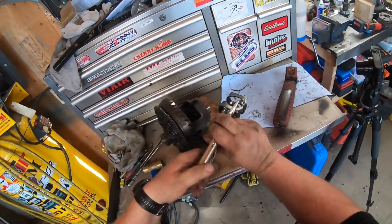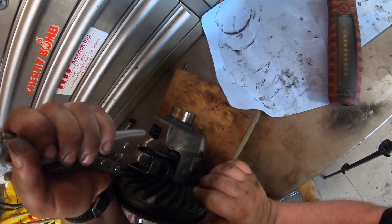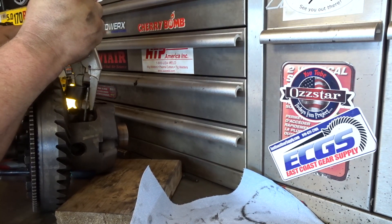Just one end like that. I'm going to feed this in now — this is kind of the trick. I'm going to put it in place, tilt it back like that, and take my brass hammer.